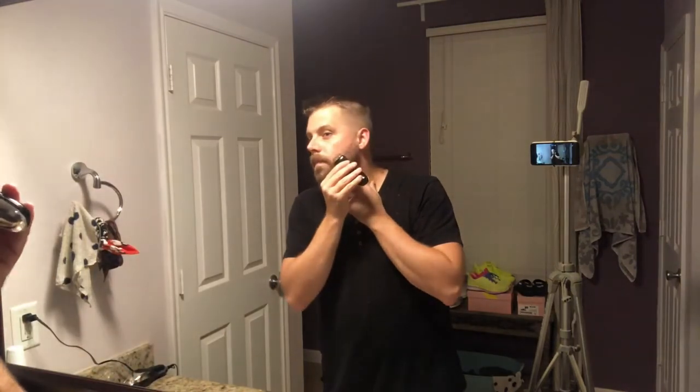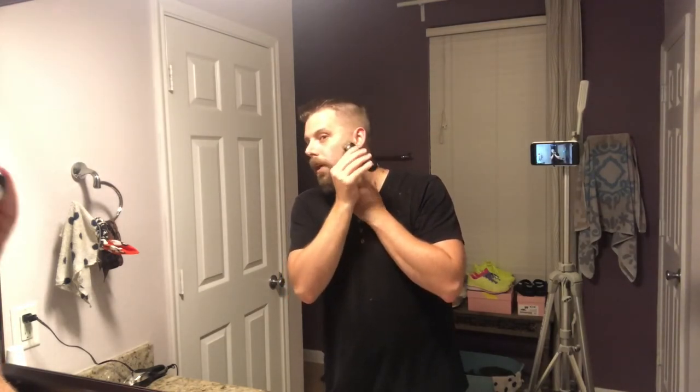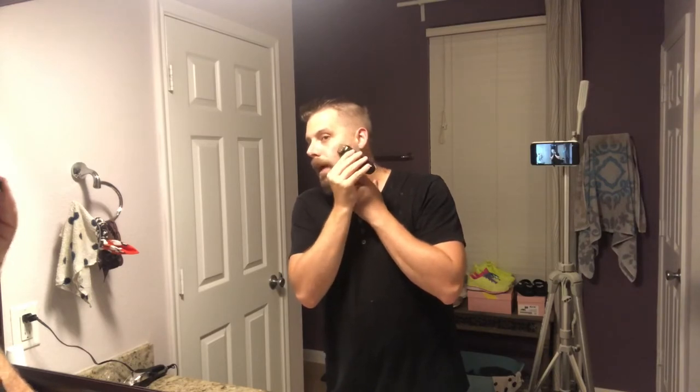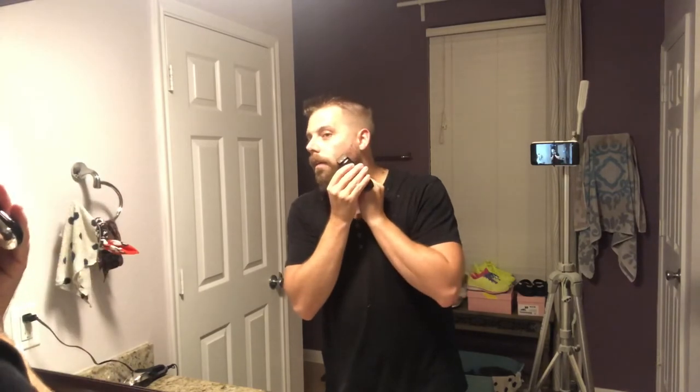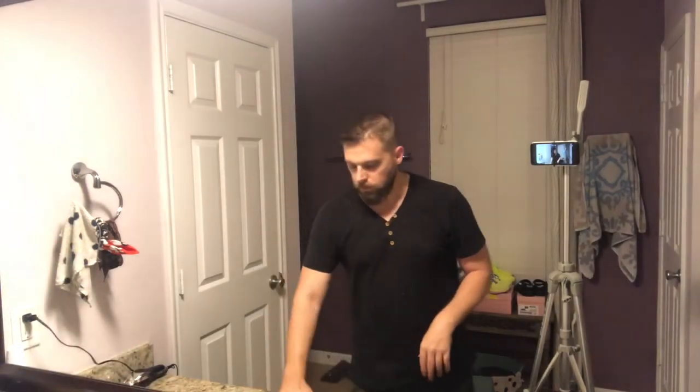Clean up the line of the beard — I'm starting at the edge and pushing up using the back side of the trimmer. I find that a little more accurate rather than trying to figure out where to go. Any stragglers I'll pick with a razor afterwards if I have to.